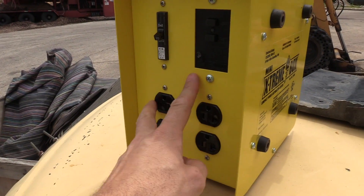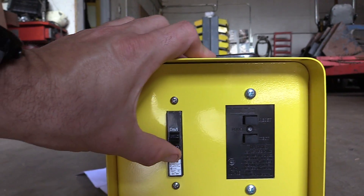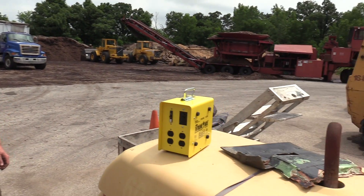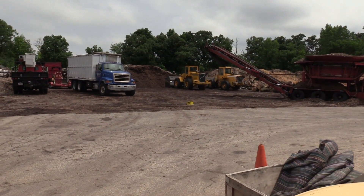It has breakers built in, and also has four plugs on this side and the exact opposite on the other — 20 amps each. It's pretty cool, but is it extreme? We'll find out. We're gonna beat it up first.